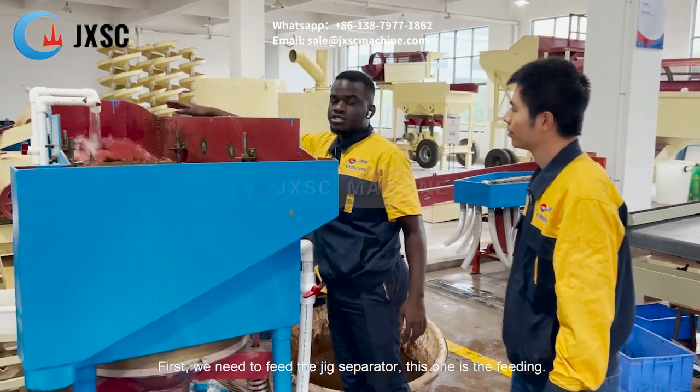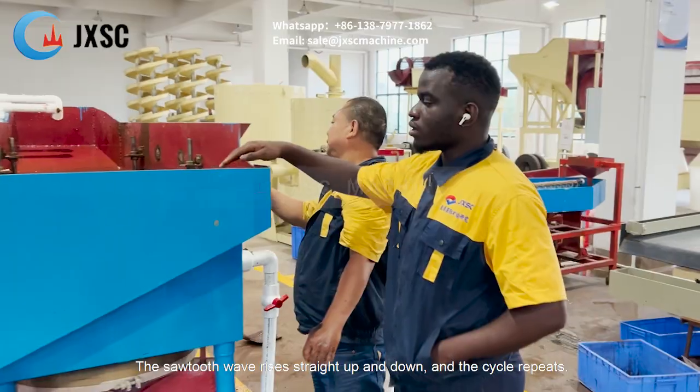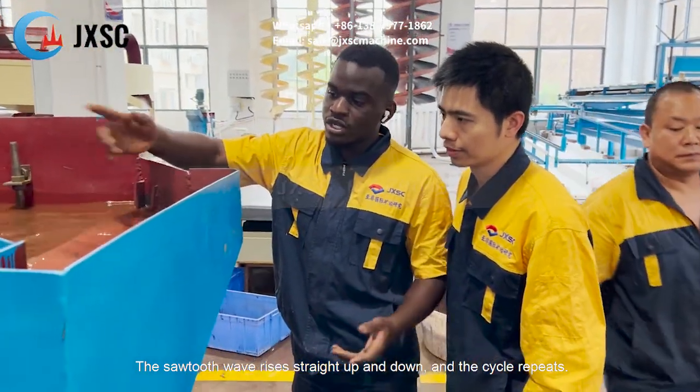First, we need to feed the rigid separator. This is the feeding. This machine's circuit wave rises in a straight line, up and down, and the cycle repeats.